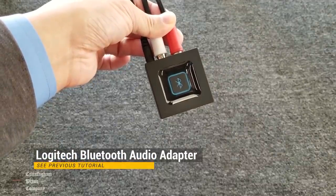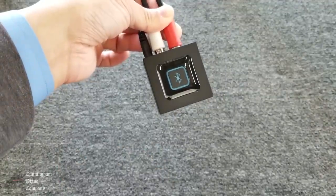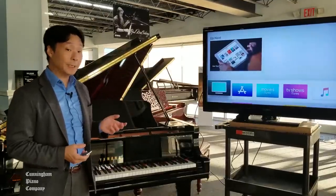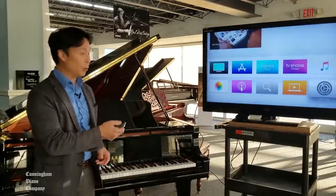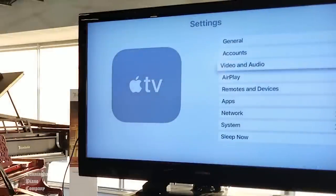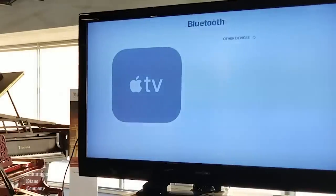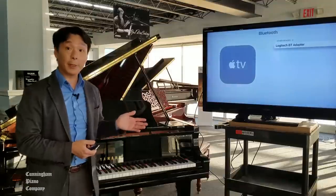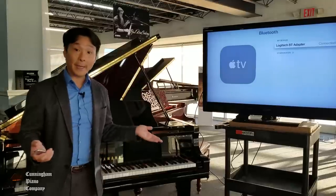On your Logitech Bluetooth audio adapter, press the Bluetooth button to start the pairing process. If your Disklavier is on, you'll hear a confirmation tone sound through the speakers. Once you have your Logitech Bluetooth audio adapter set up to be paired, we're going to go into our Apple TV home screen and scroll down to the bottom row, then go to the far right into Settings. Navigate down to Remotes and Devices, then go down to Bluetooth and click on that. You can see it's recognizing the Logitech BT Bluetooth adapter as being available — go ahead and click on that, and we're connected.